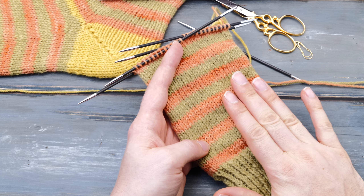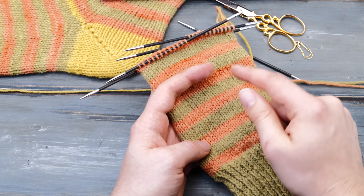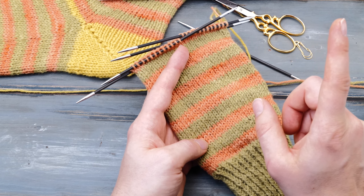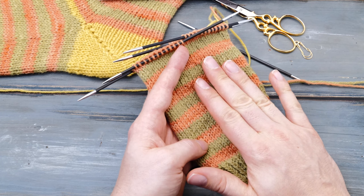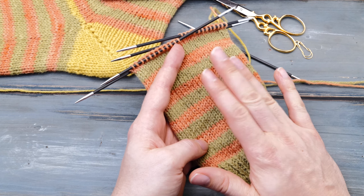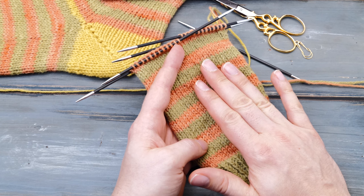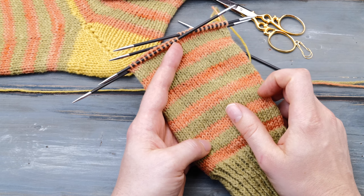I assume you're currently at the position where you want to start knitting your heel. If you want to know how to knit socks in general, I'll put a link to my full sock tutorial up here and in the description below. You will also find the link to the written instructions for the German short row heel in the description — it's the first link below.